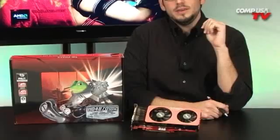Alright guys, check it out. We're here today with the Palit 4870 Sonic Edition and I think it's fair to say this is probably the coolest 4870 I've seen so far. It's pretty ingenious and it's got some interesting features. Let me go ahead and just get right into it and show you.